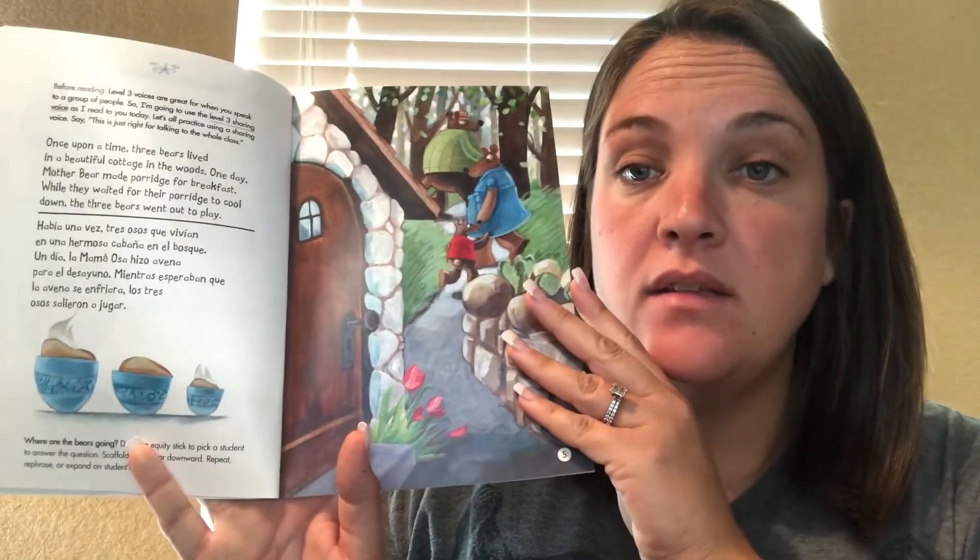So if we were all together or on a live Zoom together, I would be pulling equity sticks for friends to answer the questions. We're going to practice that in our community meeting. They had not been gone long when a small chick called Goldie Clucks arrived and looked through the window. Goldie Clucks was hungry. When she saw the porridge, she went outside to eat some.